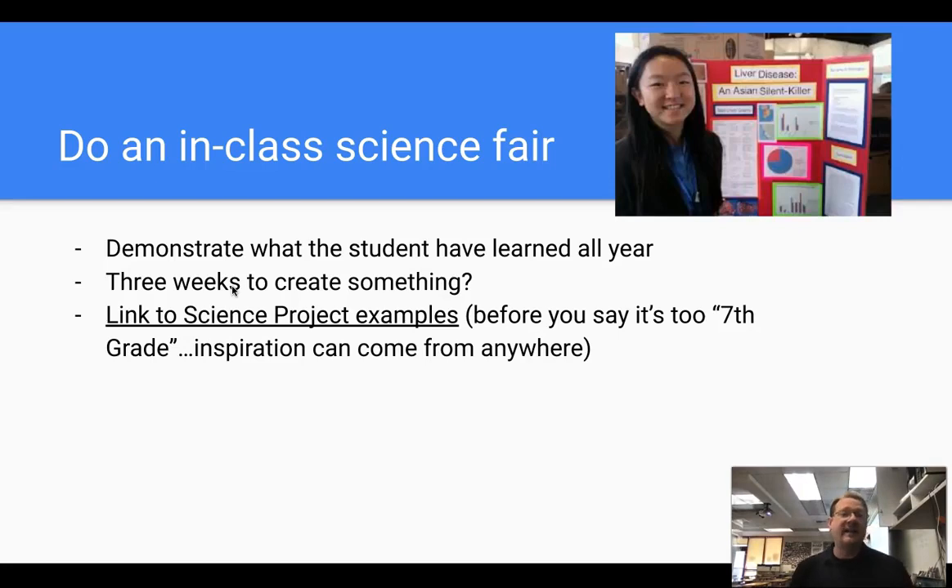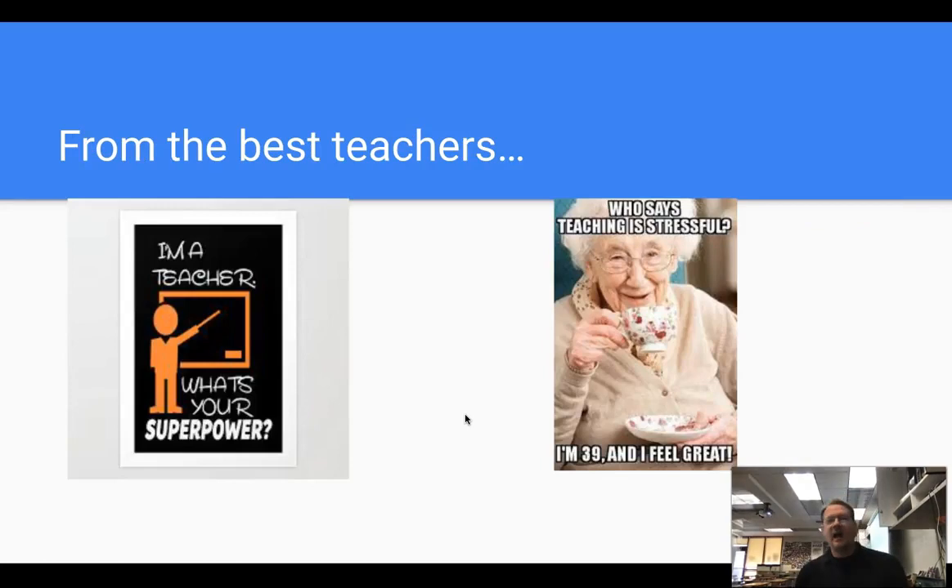Do an in-class science fair. Before you say 'seriously, this isn't seventh grade' — students love that stuff in seventh grade and the strategy works, just update it to high school material. I have a link here to different science project examples — it's a really cool link. Have them demonstrate something they've learned all year, just like a big science fair at the end of the year. Students love projects.